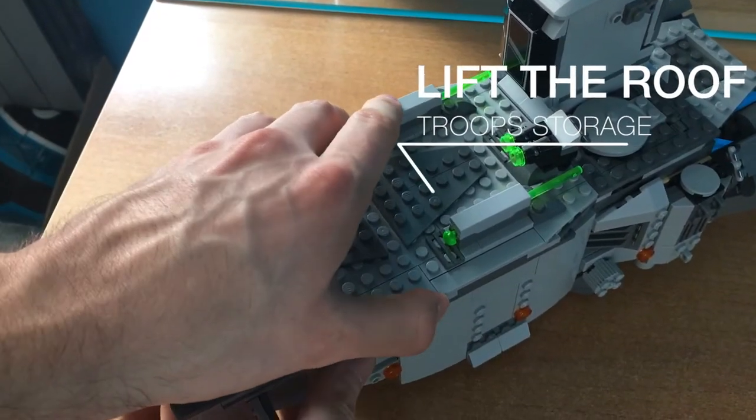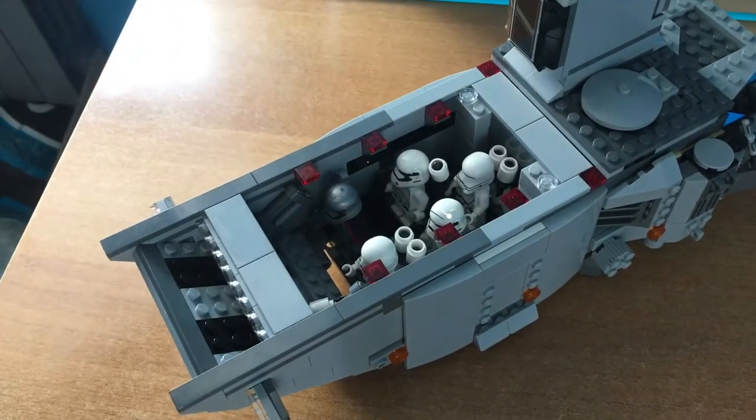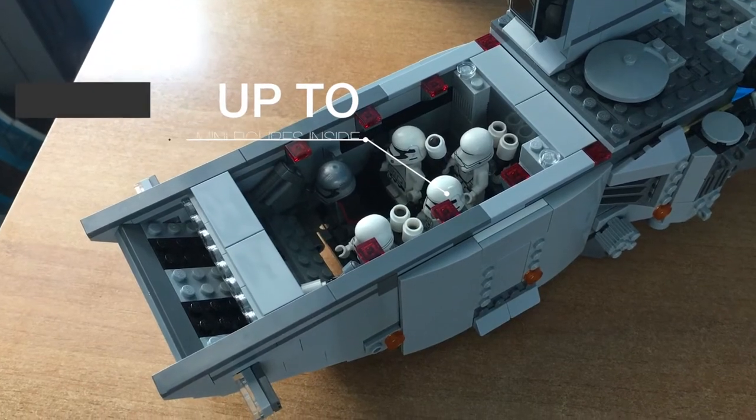You can lift the roof to reveal an empty space where you can store up to 6 minifigures.